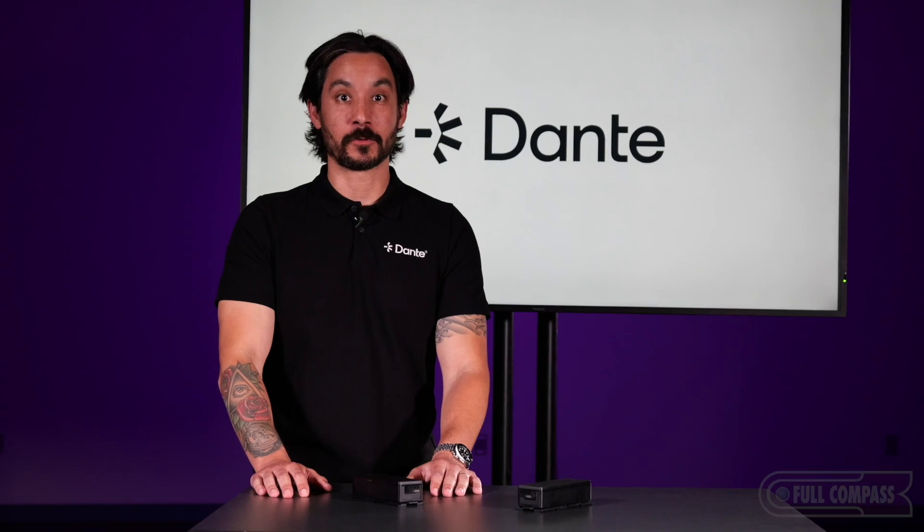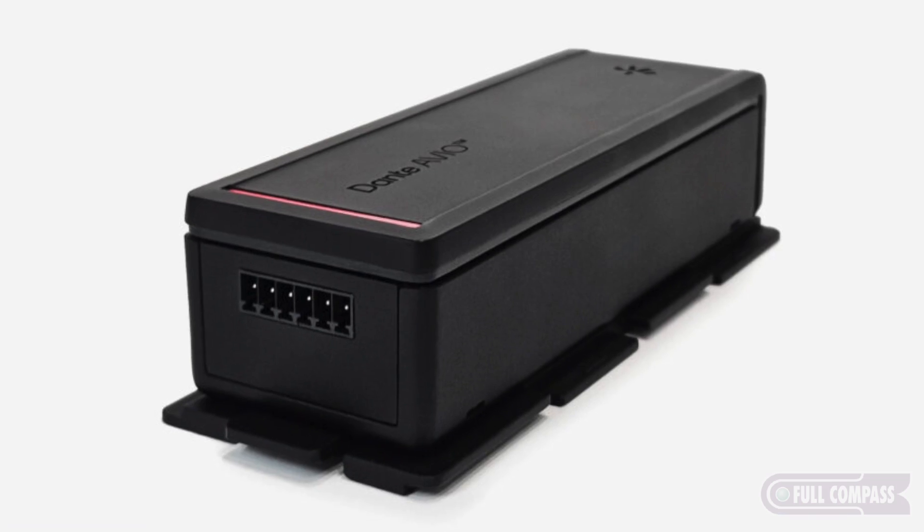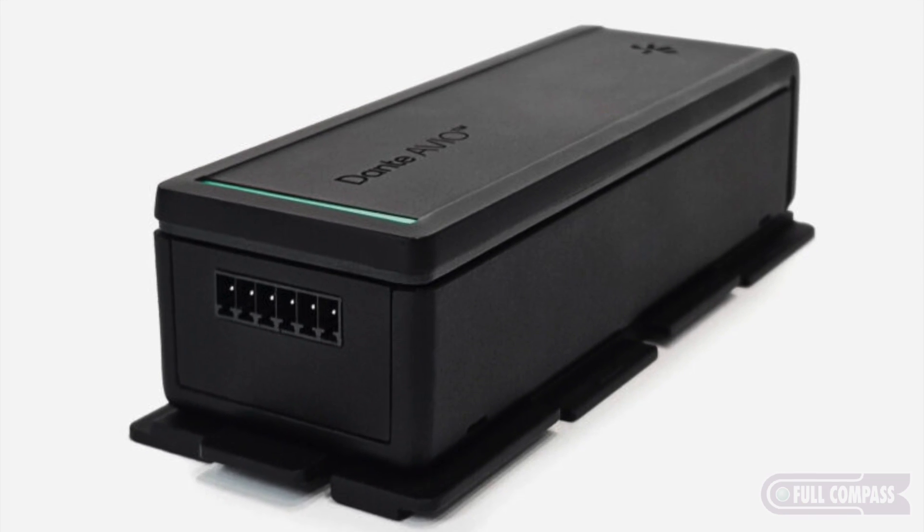Hey guys, Carl from Dante here. I'm with my friends over at Full Compass and I'm really excited to share with you two new Dante adapters. We have an input and an output adapter that we've launched recently.